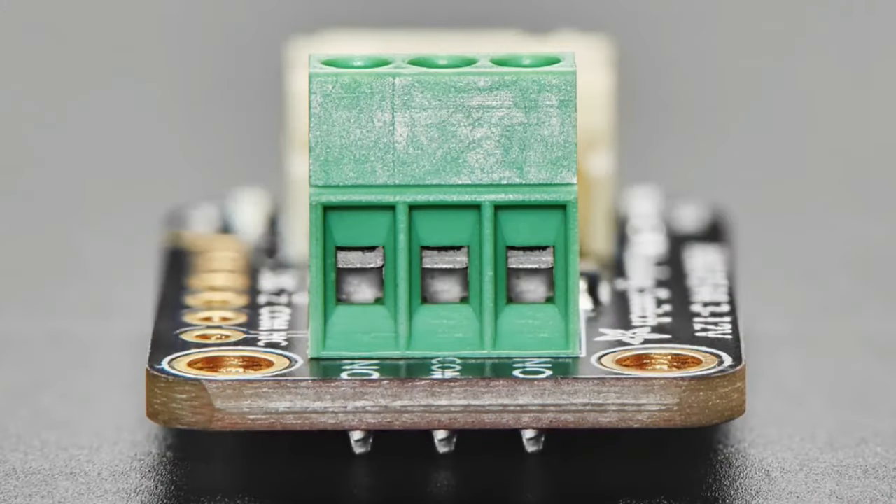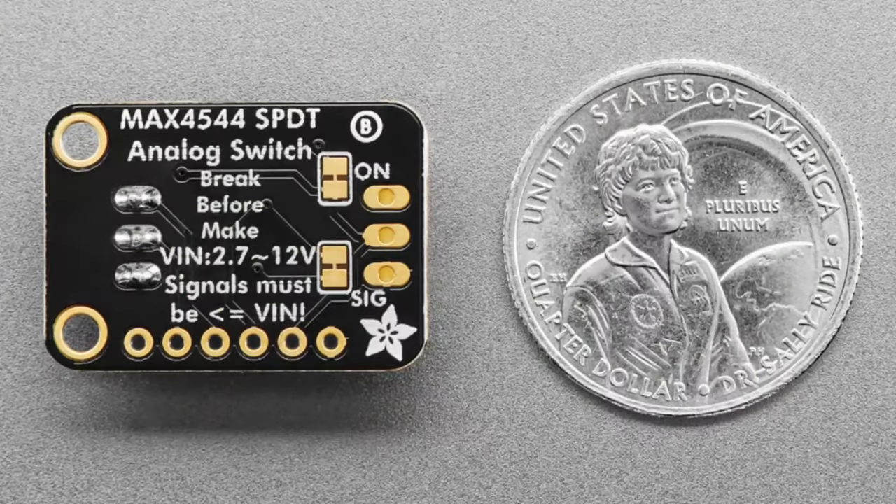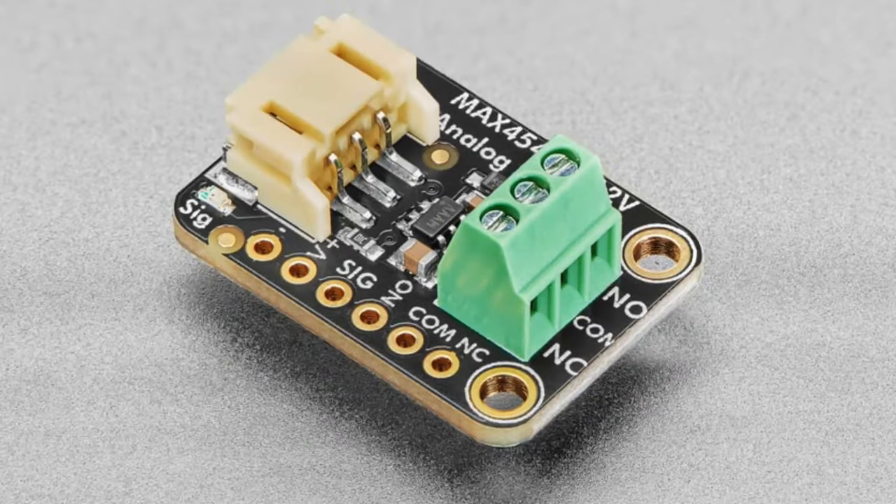We sell relay boards that let you mechanically switch between two options and one common connection — normally open, common, normally closed — and you can switch between the two. But relays are a little slow, they click, they use a lot of power, and they eventually wear out. If you want to switch analog voltage signals, you might use an analog switch instead.